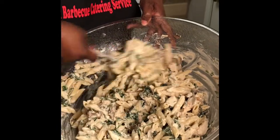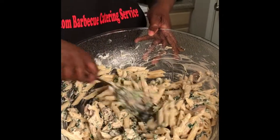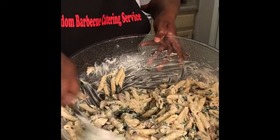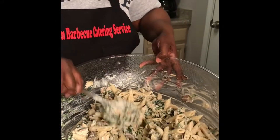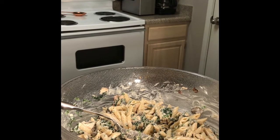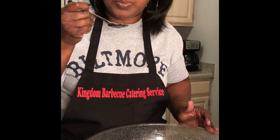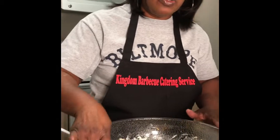I did not add salt because of the parmesan and also because the alfredo sauce has quite a bit of sodium in it. As I always say, taste your food — so let me taste it first just in case I need a little salt. Oh wow — no salt needed!